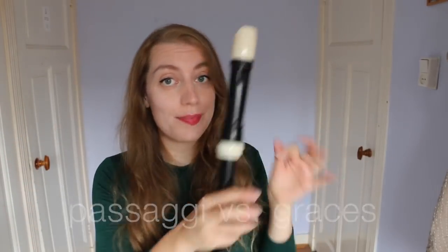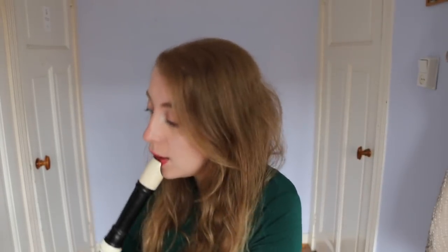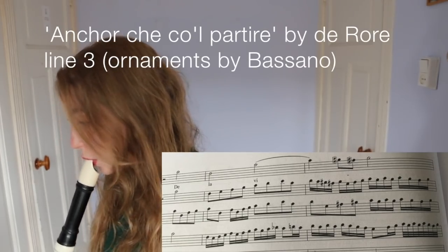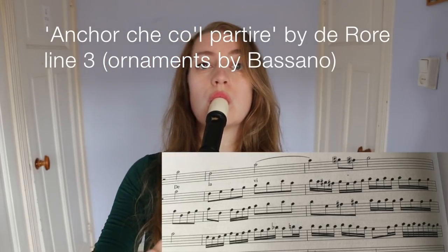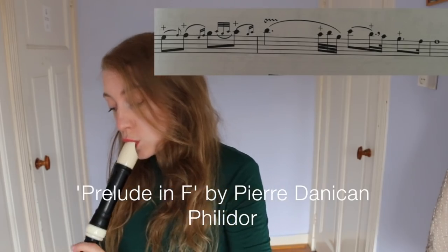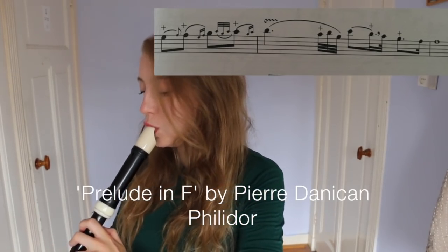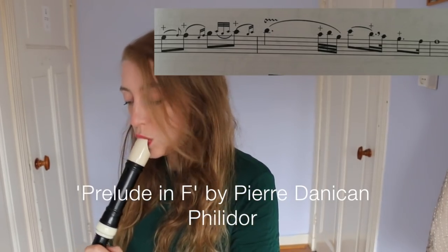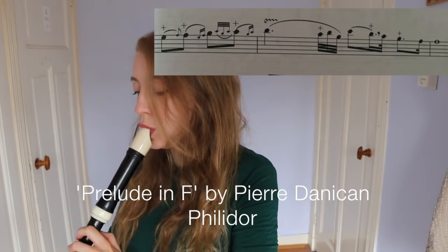We can divide ornamentation roughly into two camps: you've got the Passaggi and you've got the Graces. Passaggi was where you would take a simpler melody line and embellish it with lots of extra notes. Graces were more like individual ornaments, each tied to a specific note. Today I'm going to be concentrating much more on Graces, and we're talking in the high Baroque period.